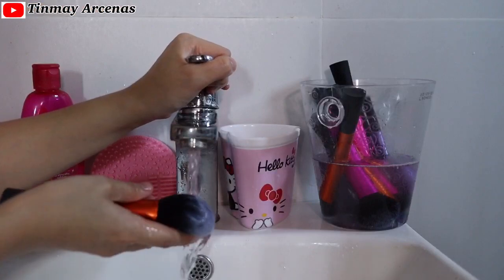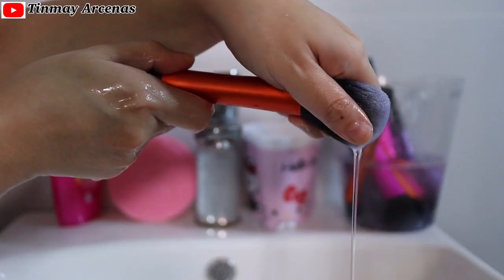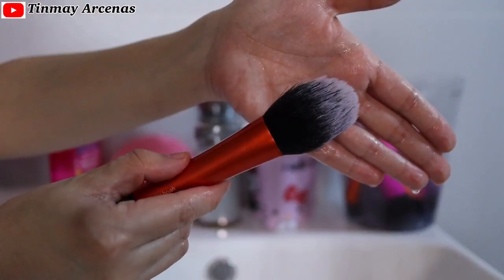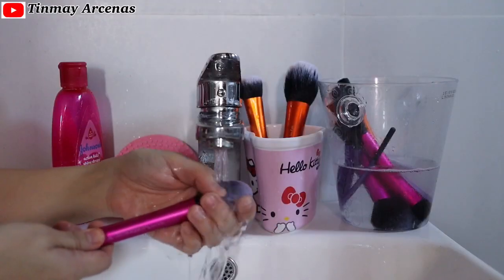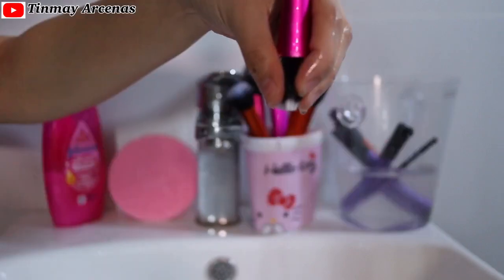Next, I'm going to rinse the shampoo out with running water, squeeze the water from the brush, and gently shape the bristles back into their original form so that they can dry that way. You'll know the brushes are clean when the water runs clear.